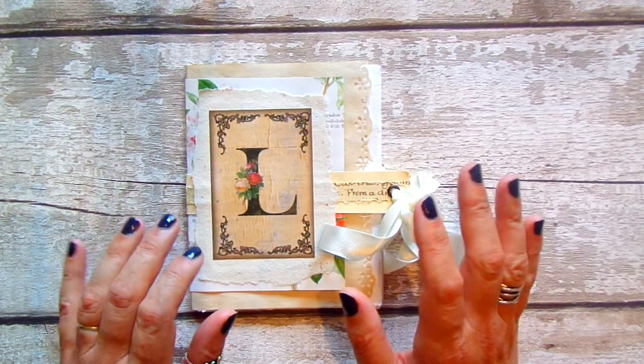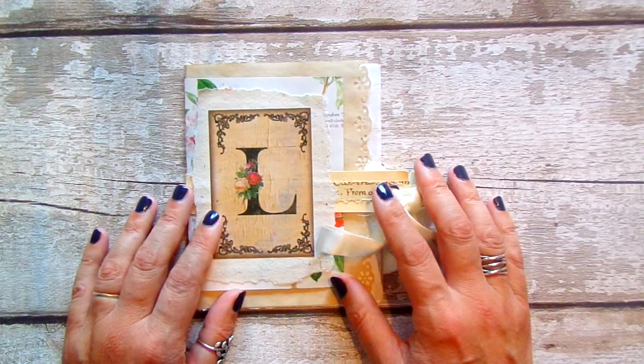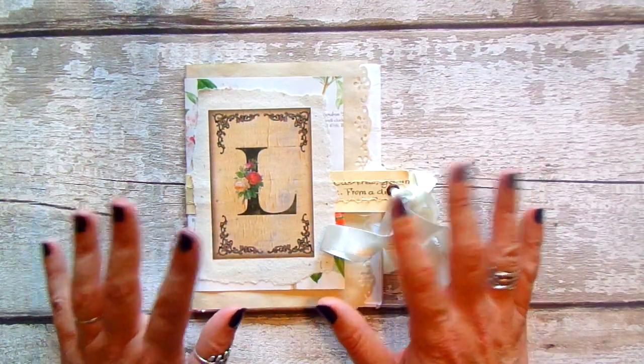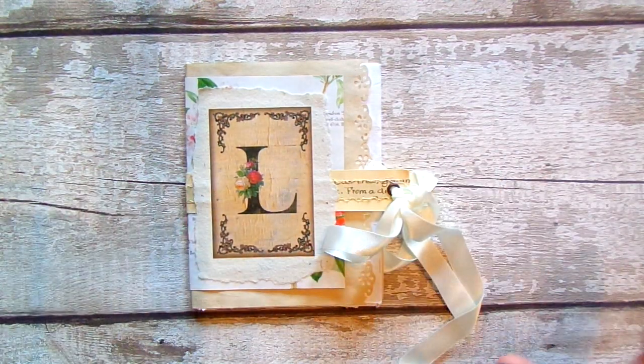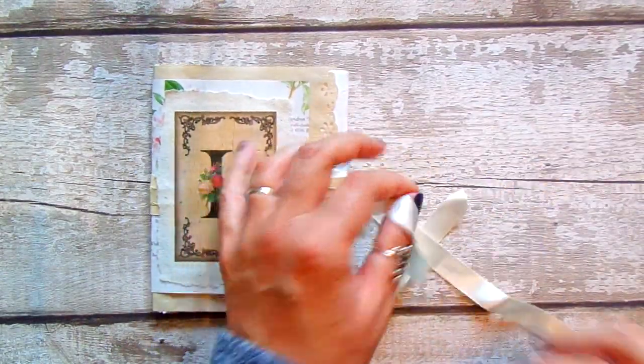I'm very grateful for the crafting community on YouTube and other groups that I'm in online. Crafting just helps you to take yourself away from whatever else is going on. So let's go back to the journal before I waffle on too much.